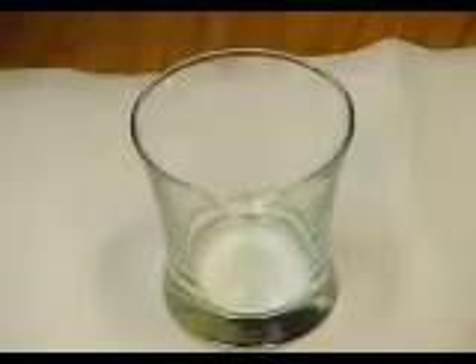I'm going to show you a little something you can do with a battery and some salt water. First, I'm going to fill the glass with water, about halfway. And then add some salt.